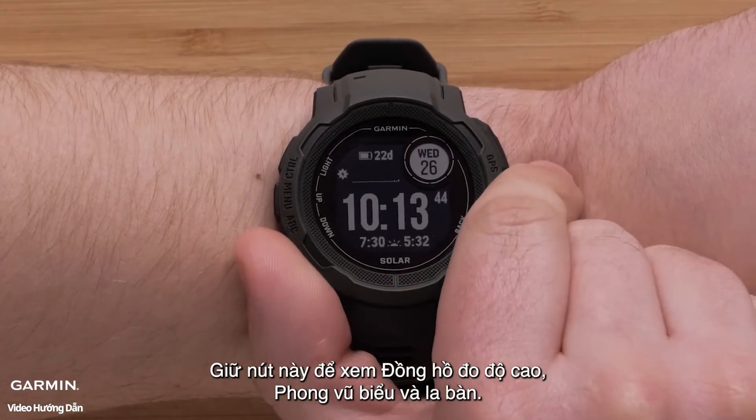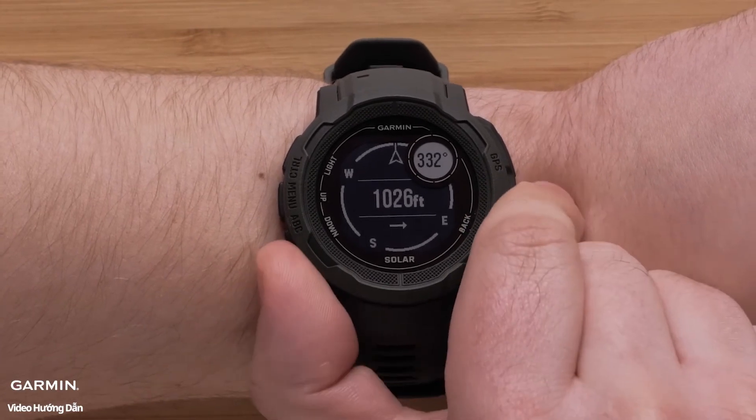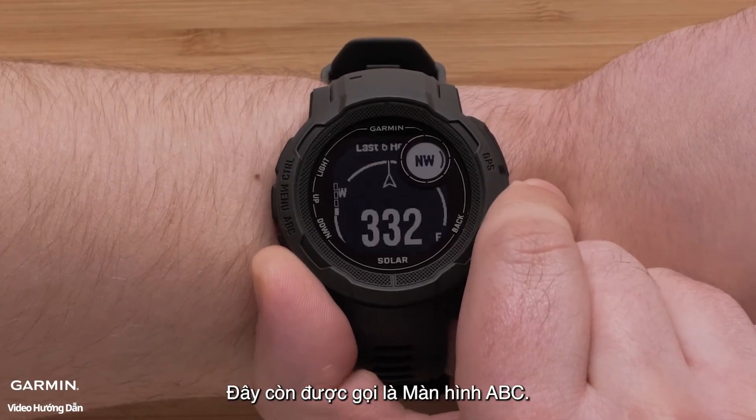Hold this button to view the altimeter, barometer, and compass. This is also known as the ABC screen.